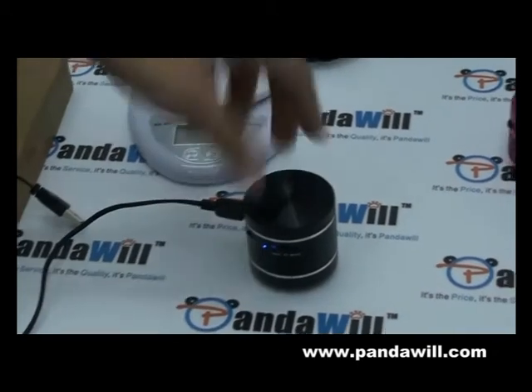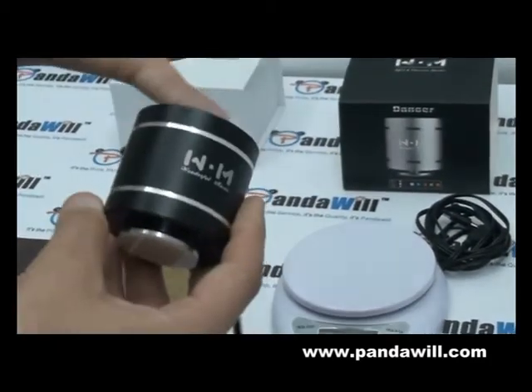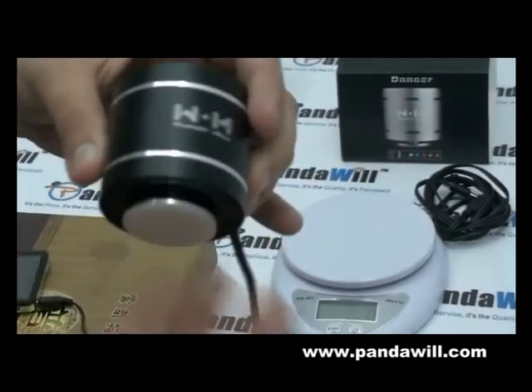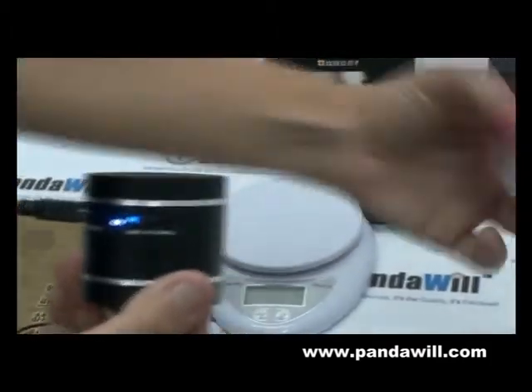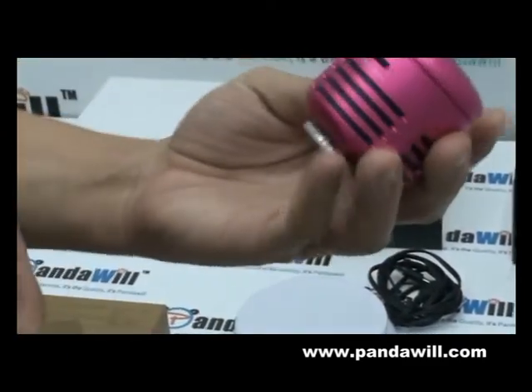We have all colors but we sold out and don't have them all to show you guys. But we have green, blue, yellow, and silver. Just browse all the colors. We have the dark pink here too — it's just a different design but it's the same thing.